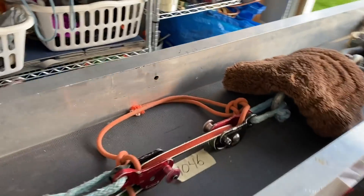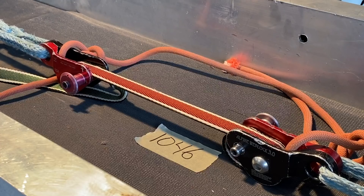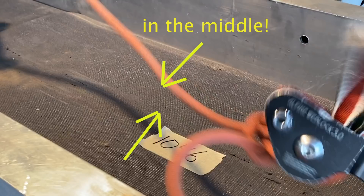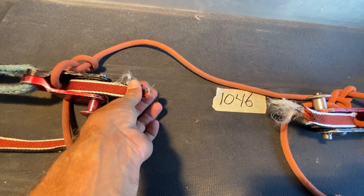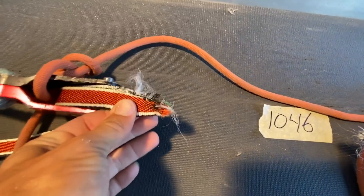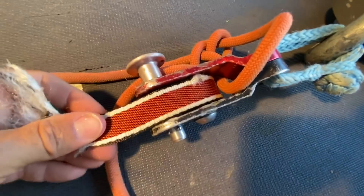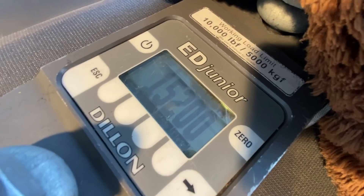Let's test this webbing, web lock to web lock, sample one — 1046. It was supposed to break back here or right about here, and it broke in the middle. I'm not quite sure why. 15.2 kilonewtons — that is not good enough.